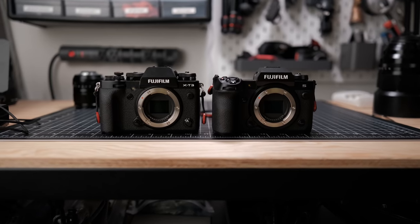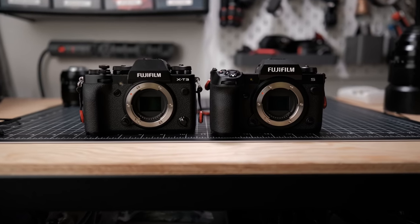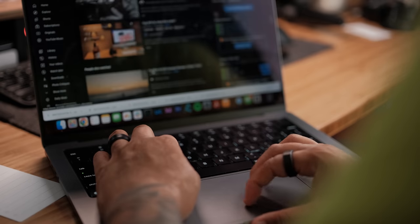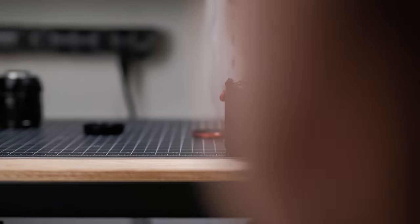The X-H2S has autofocus for photos. Is it worth the upgrade over the X-T3 and X-T4? Everyone is talking about video, but what about the photo autofocus? I guess I'll just have to test it out for myself.